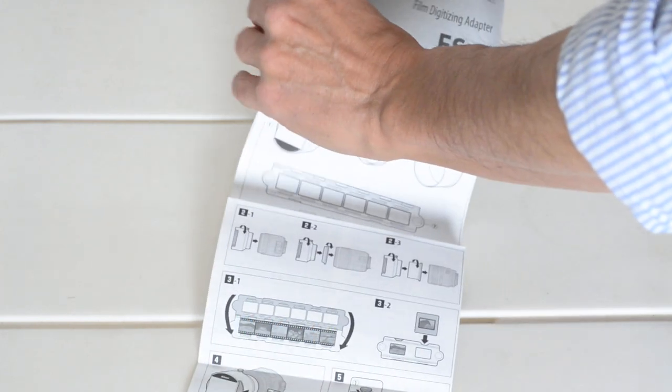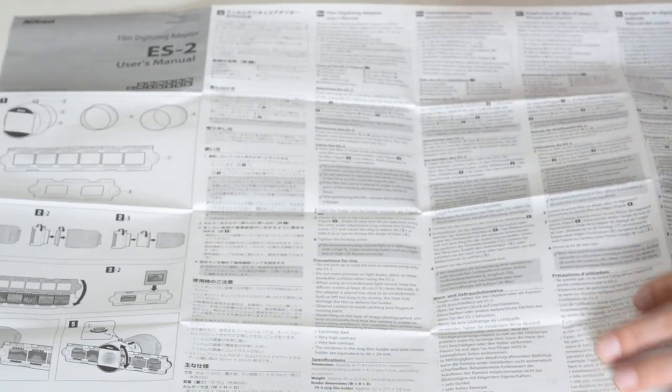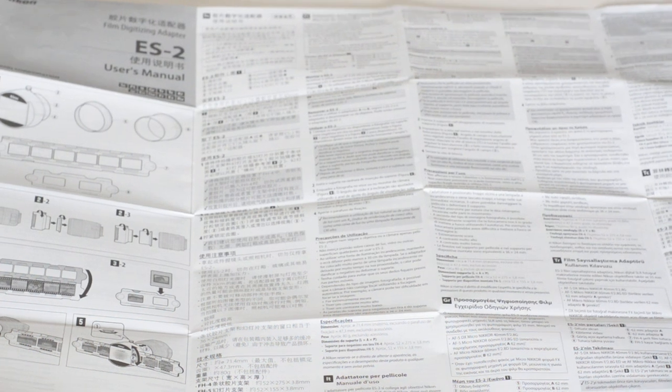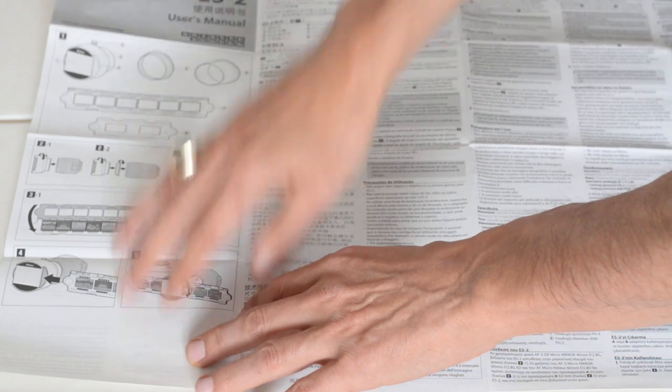Apparently this is an incredibly simple device, because the instructions consist entirely of a set of pictures, a diagram, and 13 languages. So this thing is so simple to use. All you need is a simple set of pictures and one column of text. That's what you get — those are your instructions.